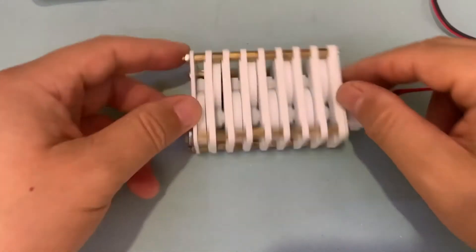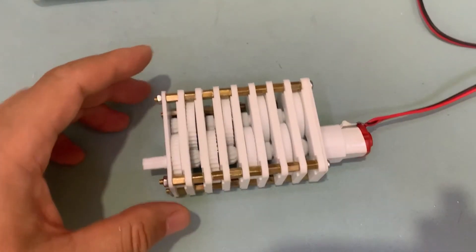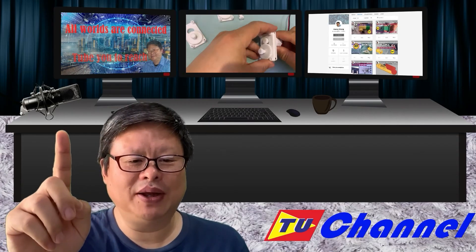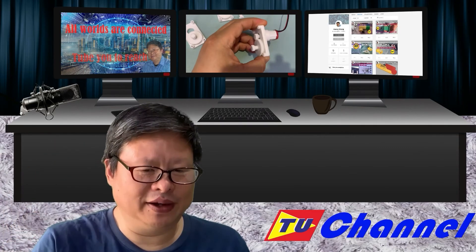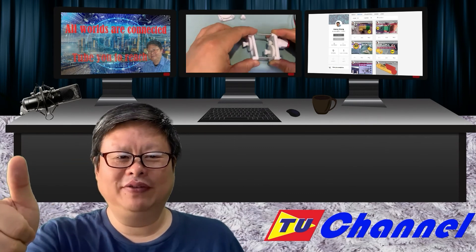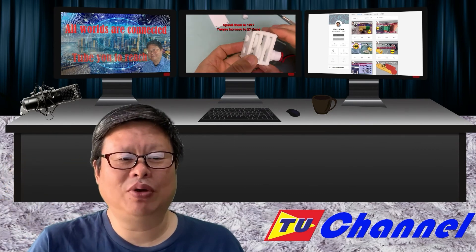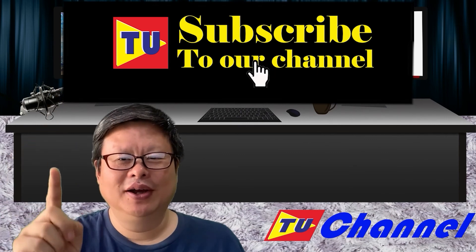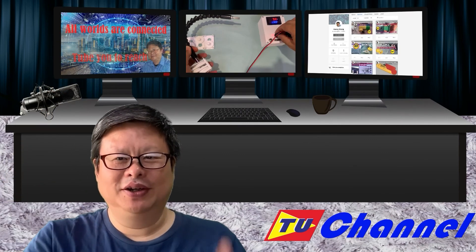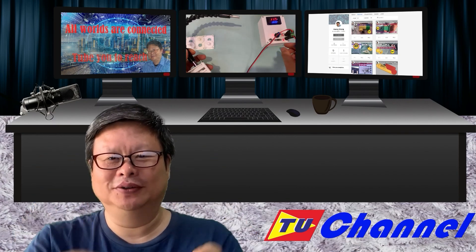Hope it will give you some help. Please like and subscribe — you will not regret your choice. Leave your comments so we can get to know each other. I'm looking forward to seeing you soon again. Hope you have a nice day. Don't forget to subscribe and click the small bell so you will not miss updates. TubeU channel is waiting for you. Thank you.